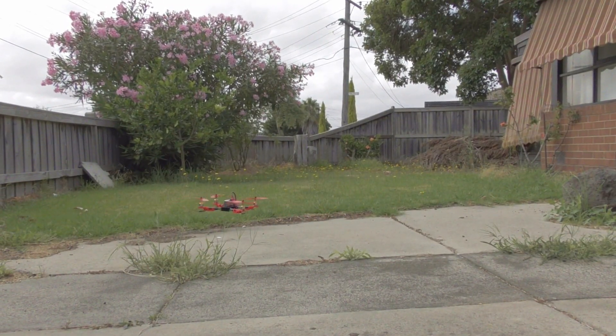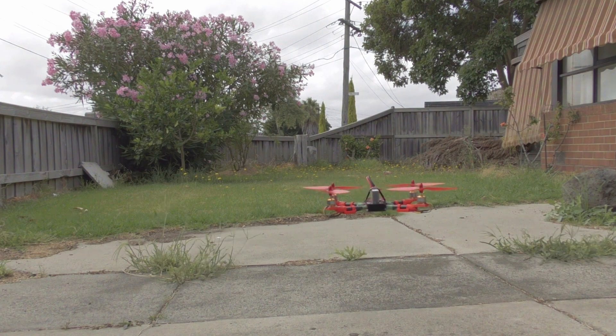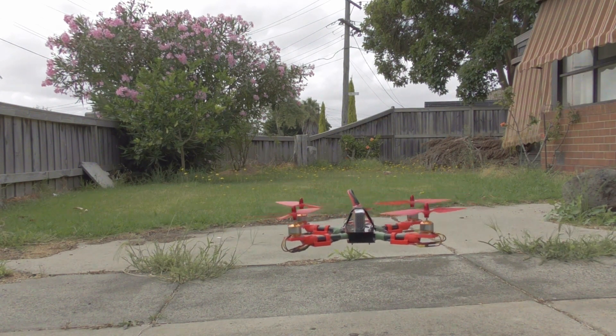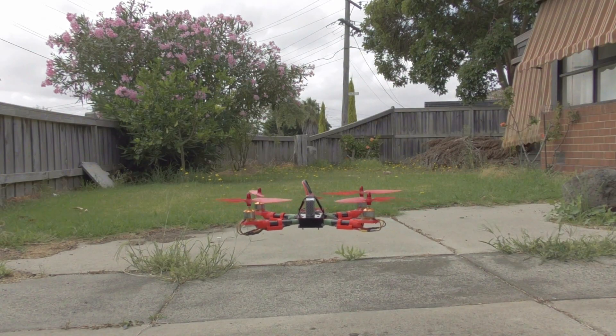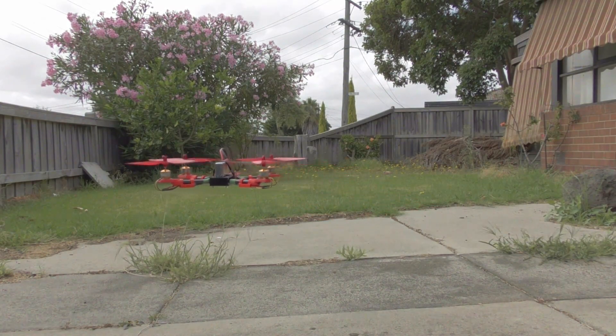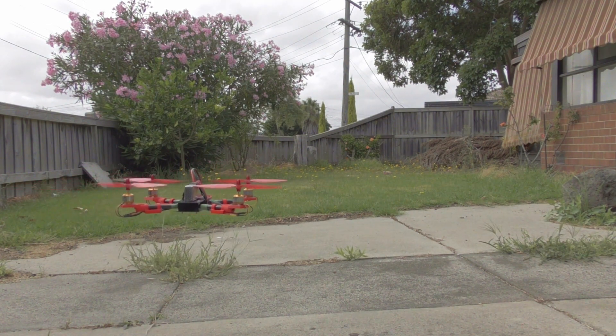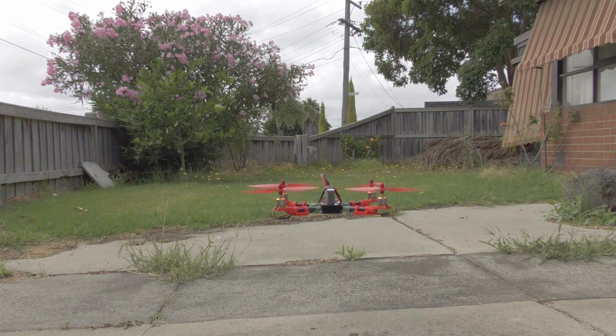This has a barometer for altitude hold — I'm using the barometer. And it also has a magnetometer as well. It's slightly drifting to the right and to the left — let's see what happens.